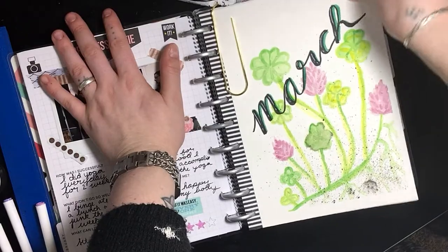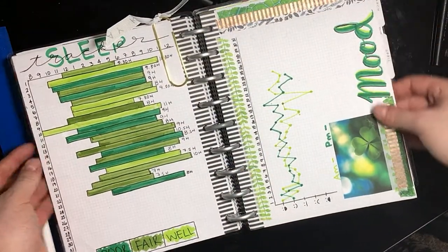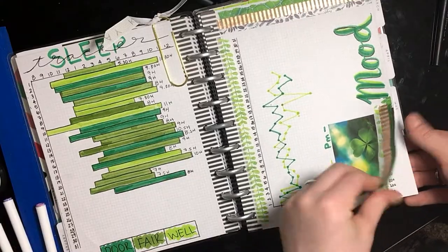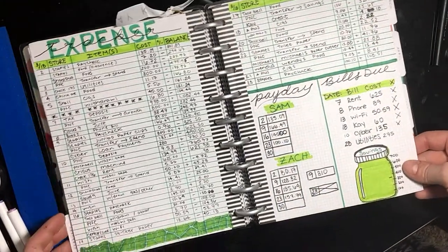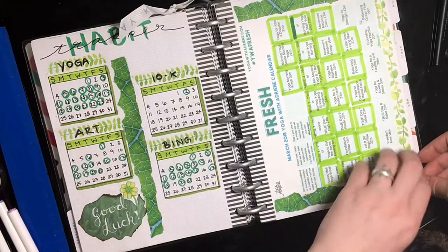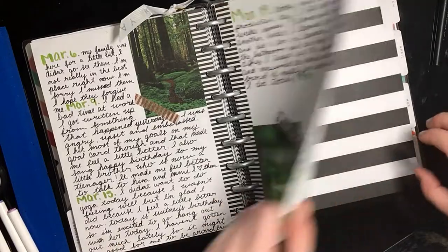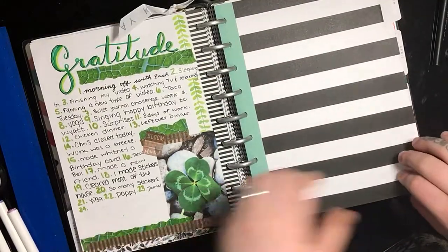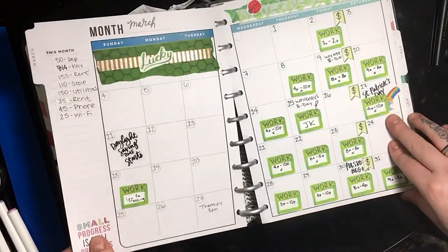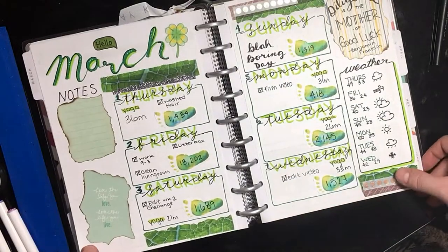Before we jump into the April planning, I'm going to do a quick flip through of my March plan: my sleep and mood tracker, my expense tracker — which I ran out of room on, so I made sure I had a little extra space in the next one — my habit tracker and yoga tracker, my brain dump, and my gratitude log. Then we have the monthly overview page, and then we get into the weekly spreads.